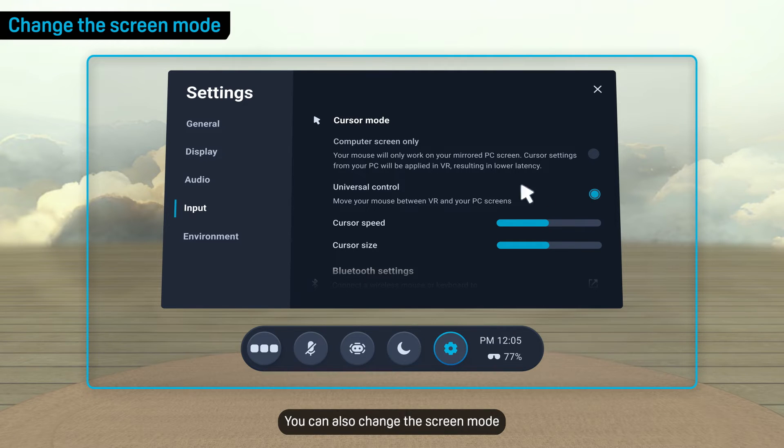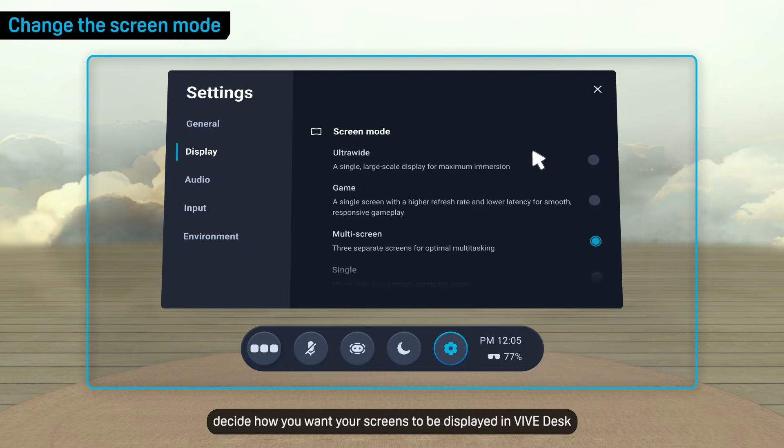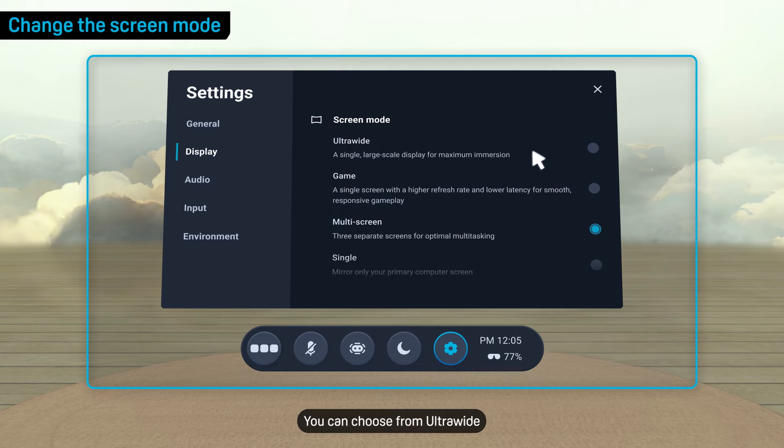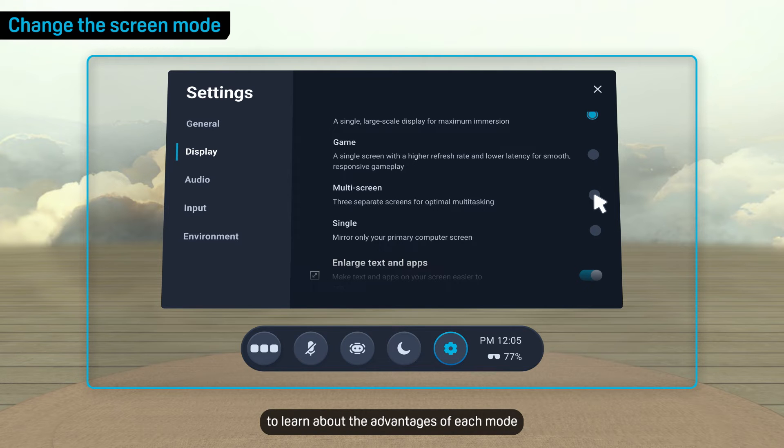You can also change the screen mode. Go to Display, and then under Screen Mode, decide how you want your screens to be displayed in Vive Desk. You can choose from Ultra Wide, Game, Single, or Multi-Screen depending on what you need. Read the descriptions to learn about the advantages of each mode.